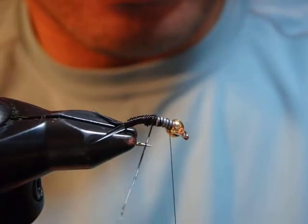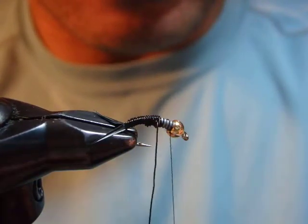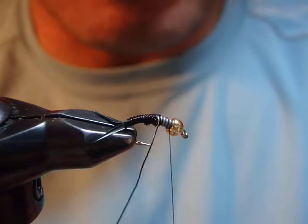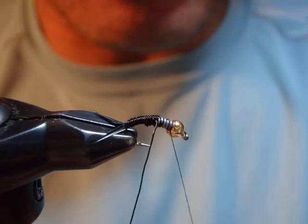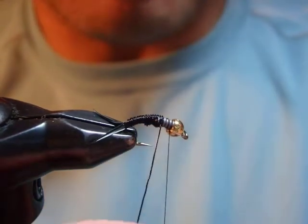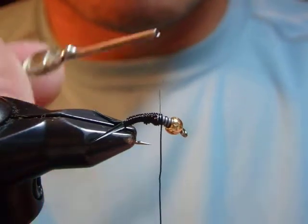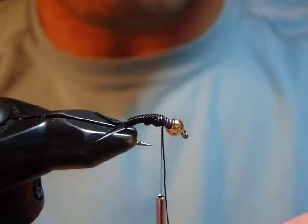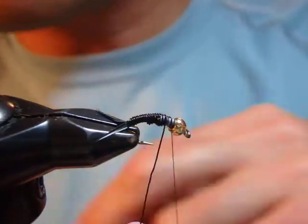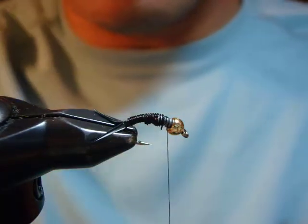I proceed wrapping over the abdomen, although we know it's not going to be hidden. This is very heavily weighted — I like it. I use my old scissors to trim this one. Wire is done.